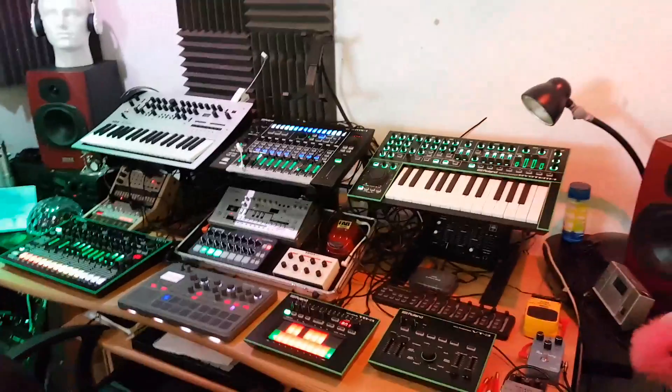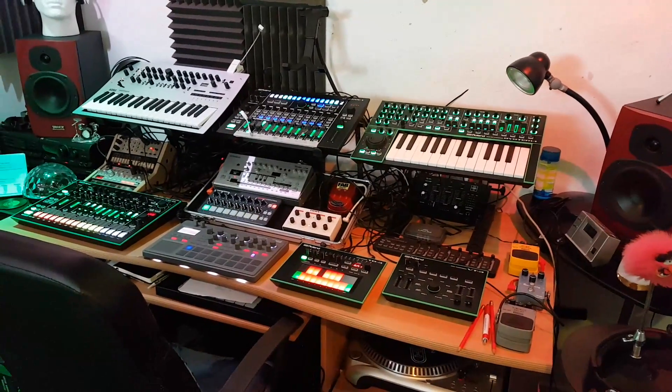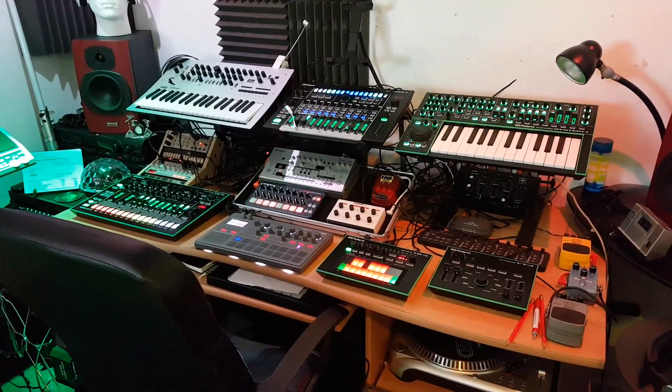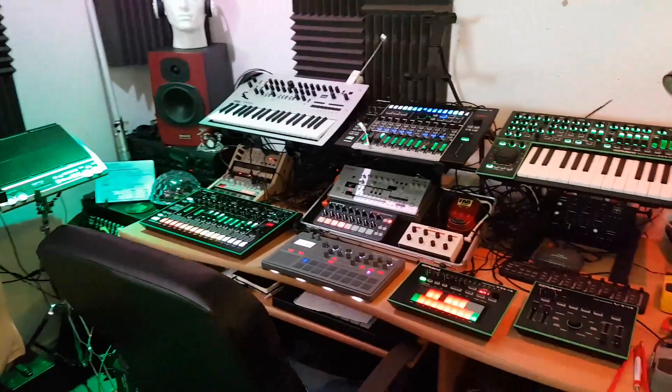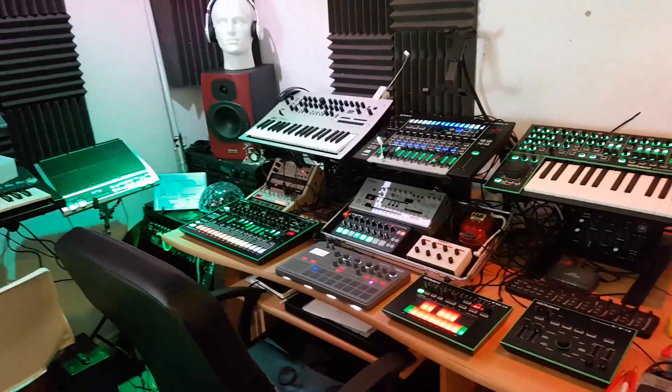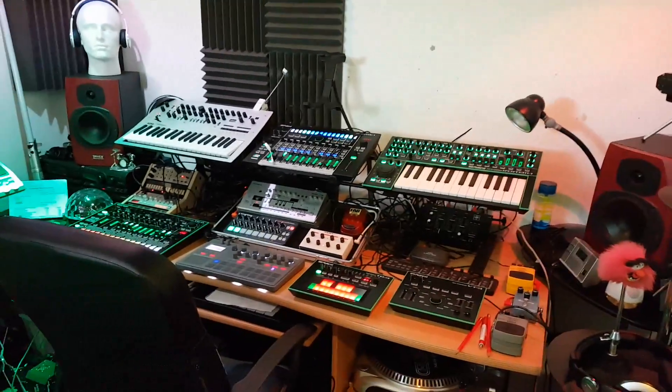Hello YouTube. This video is basically for any studio geeks out there. I've had a bit of a move around and a revamp of my studio because I'm starting to do some music production lessons from in here as well. So that means I've had to have a bit of a move around, but it's looking pretty sexy now.